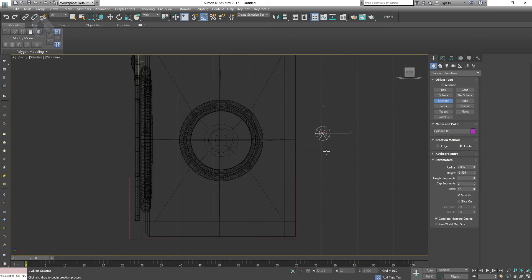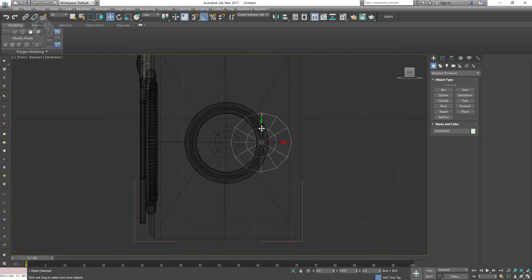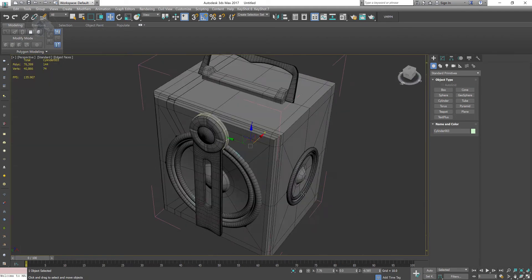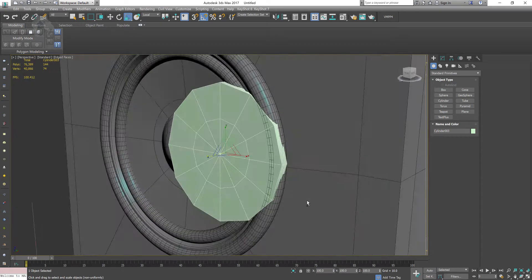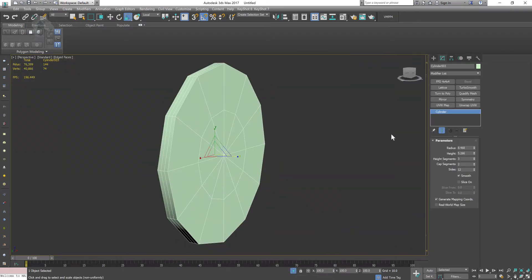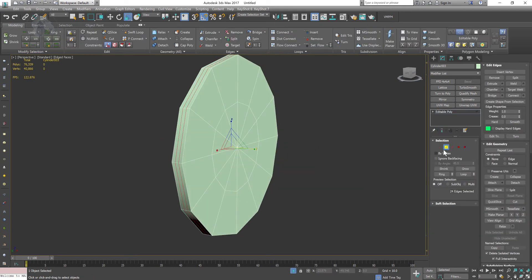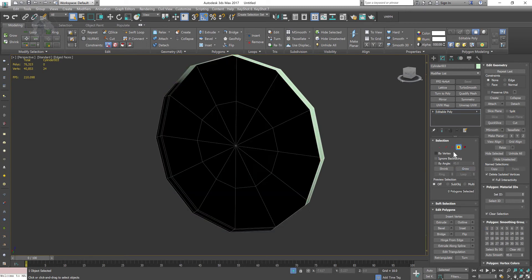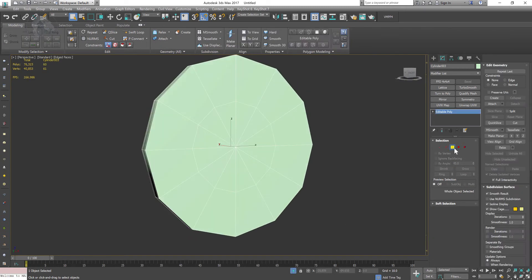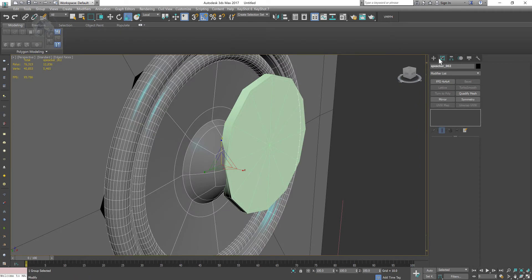Now I'll create a cylinder — this is for something like a pop filter or a fuse cover that will cover up the speaker. I'm creating the cylinder, bringing it out, giving it a little space, and adjusting the shape. I convert it into polygons, select those edges, and bring them out as supporting loops again. Selecting back faces that won't be visible — you can delete those. This gives me nice supporting loops, which is perfect.